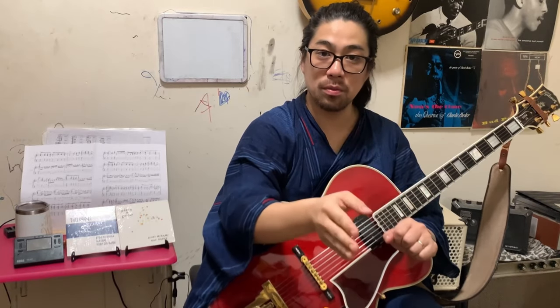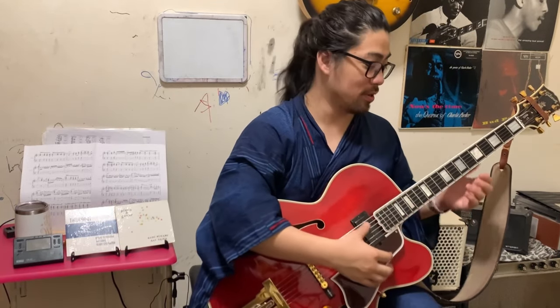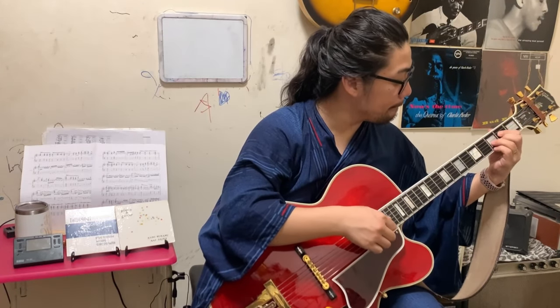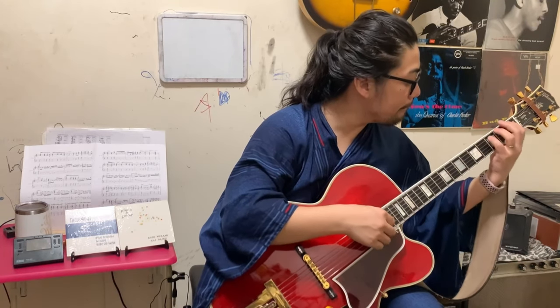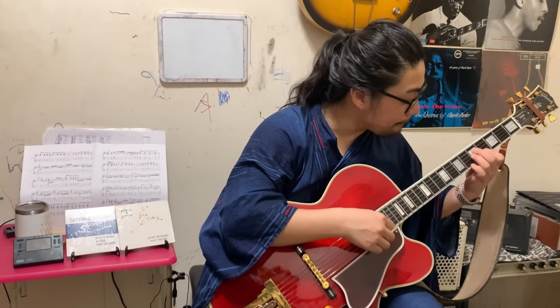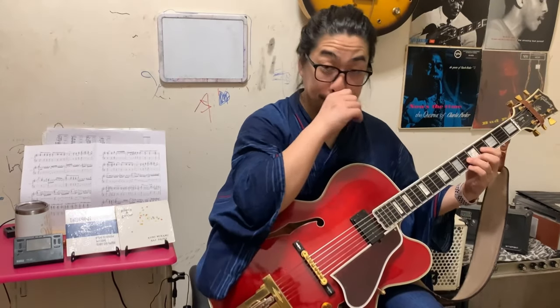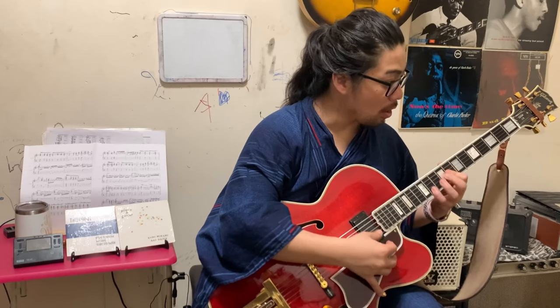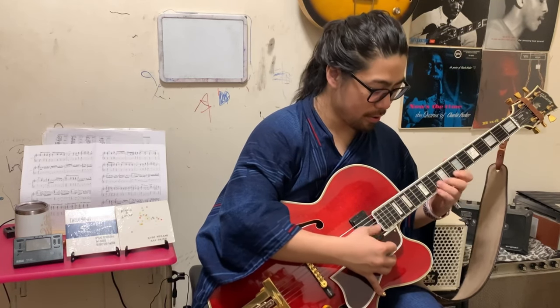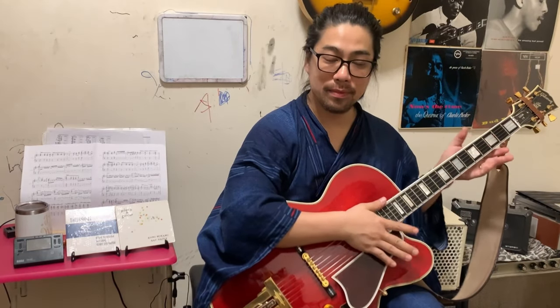So the point is: every equalizer knob has a trigger point - bass, middle, treble - and the gain too. You can pick which one is better for you: small, medium, or large response; low, middle, or high. This is my favorite sound setup. Yeah, like this sound.